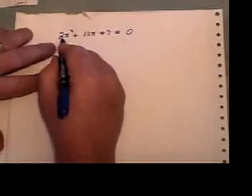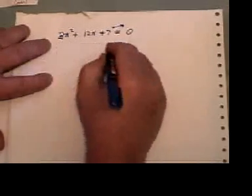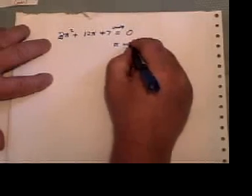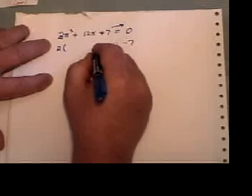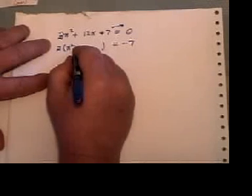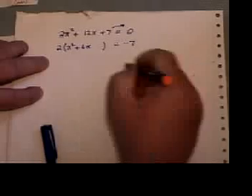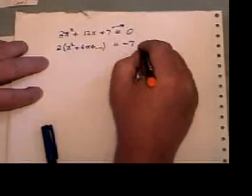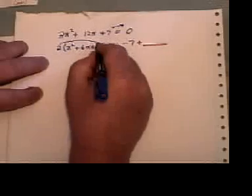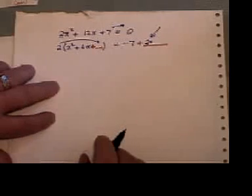Completing the square again — this time I have a two in front of the x squared that doesn't go into everything. So I'm going to do it similar to the other method: take the plus seven to the other side, but here I'm going to factor that two out. Two into two x squared is x squared; two into twelve x is six x. Now I'm going to put in my plus blank here and my plus blank here. This blank, you'll notice, is multiplied by two, so right away I'm going to multiply two by that blank — that's the biggest error you'll make if you forget to do that.